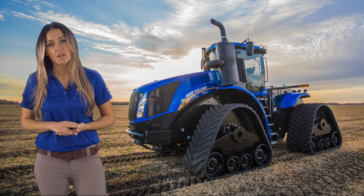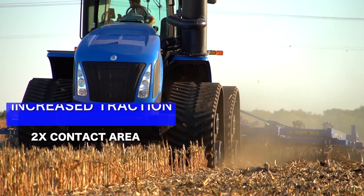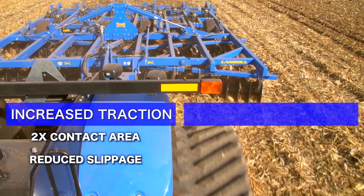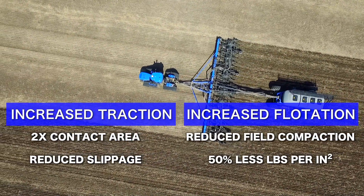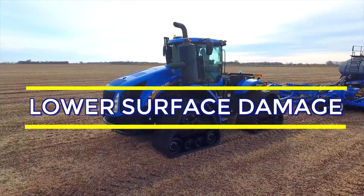Smart Trax modules in either standard or high idler variations will continue to have increased traction with 2 times the contact area of tires, reducing slippage for optimum pulling. Increased flotation reduces field compaction with 50% less pounds per square inch. Remember, both increased traction and flotation result in lower surface damage to your fields.